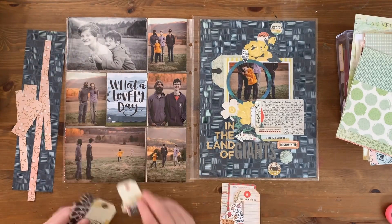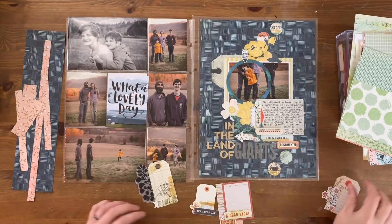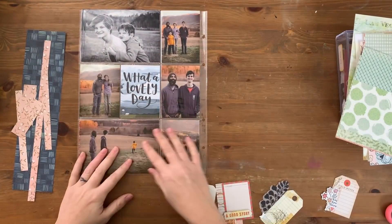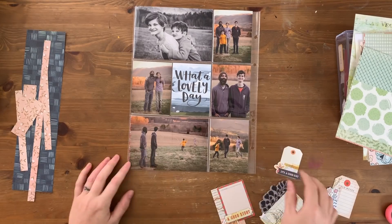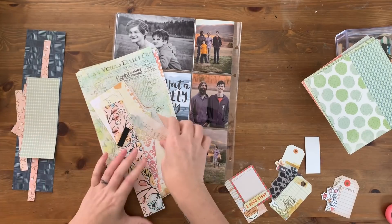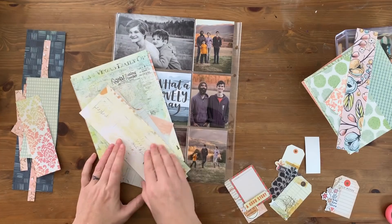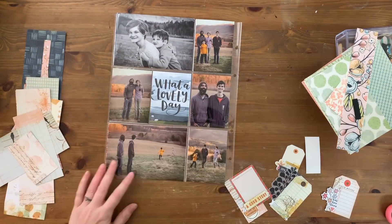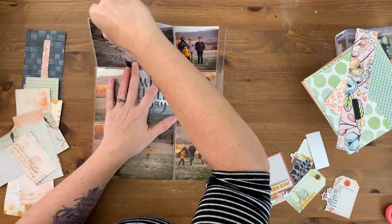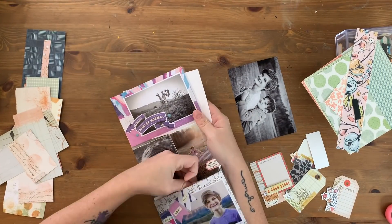I am pairing this pocket spread with this 9x12 layout but I don't want it to be matchy-matchy — it doesn't have to be perfectly coordinated. It's already going to be very coordinated because I am using the Coco Daisy paper and ink collections and all of the goodies that came with that, so a loose coordination is great in my eyes. I have that blue paper there on the left hand side that is the background I used for the 9x12 layout, so I'll incorporate that in a little bit too just to draw that pattern across both sides.